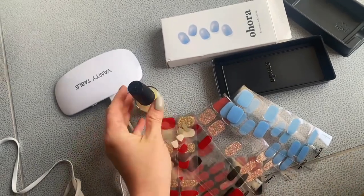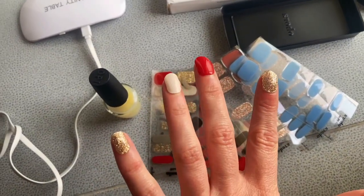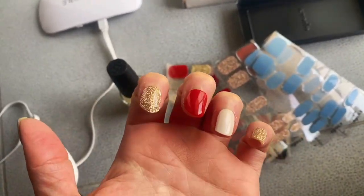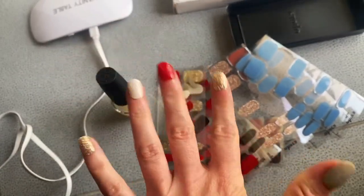Apply another coat and see how it looks. You can see now after another coat of the clear nail polish it looks much better. And this is six days after I put it on.